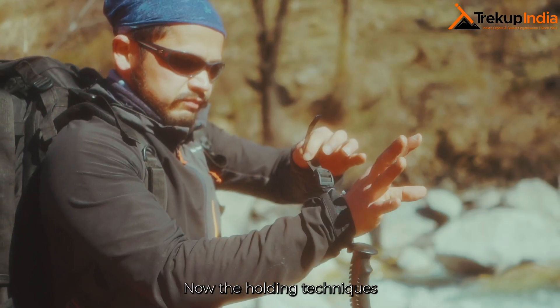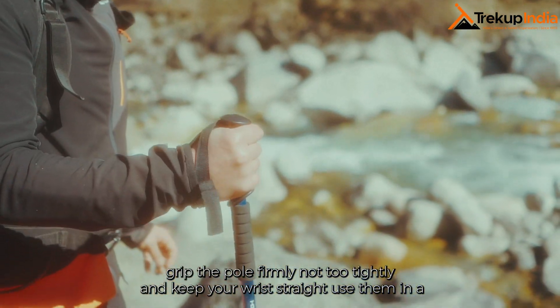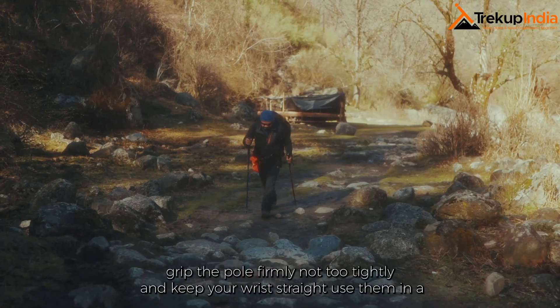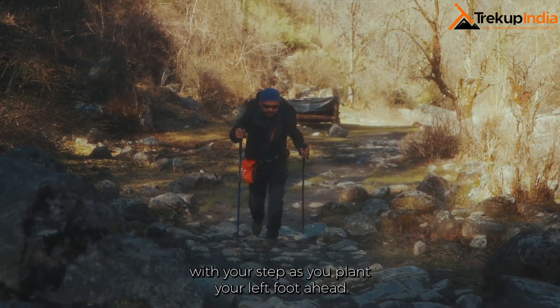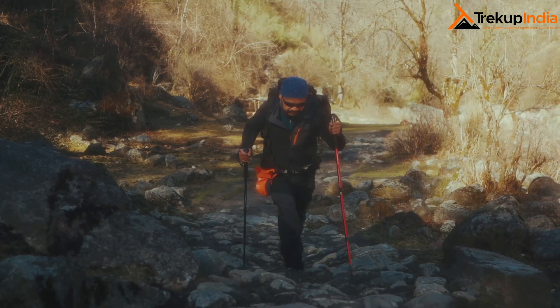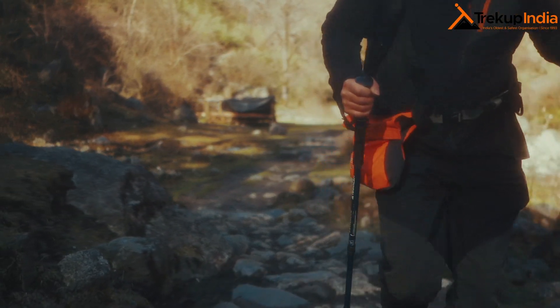Now the holding technique: grip the pole firmly but not too tightly, and keep your wrist straight. Use your trek pole in a rhythm with your steps — as you plant your left foot ahead, plant your pole on the right side ahead, and vice versa.